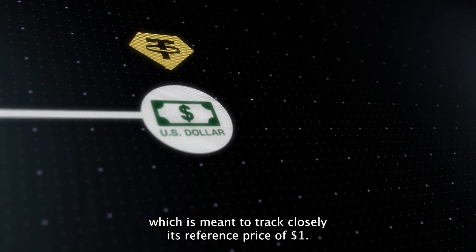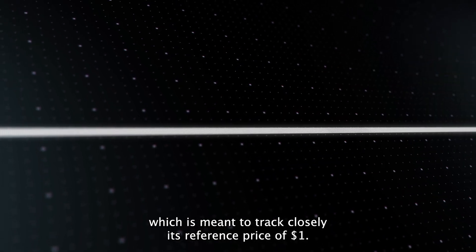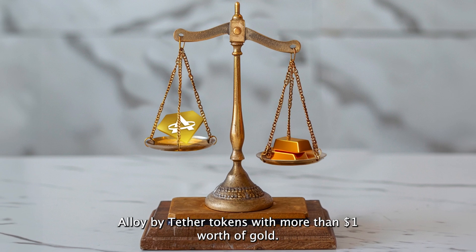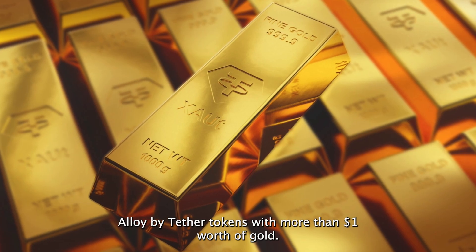which is meant to track closely its reference price of $1 by providing Tether Gold tokens as collateral and by backing each Alloy by Tether token with more than $1 worth of gold.